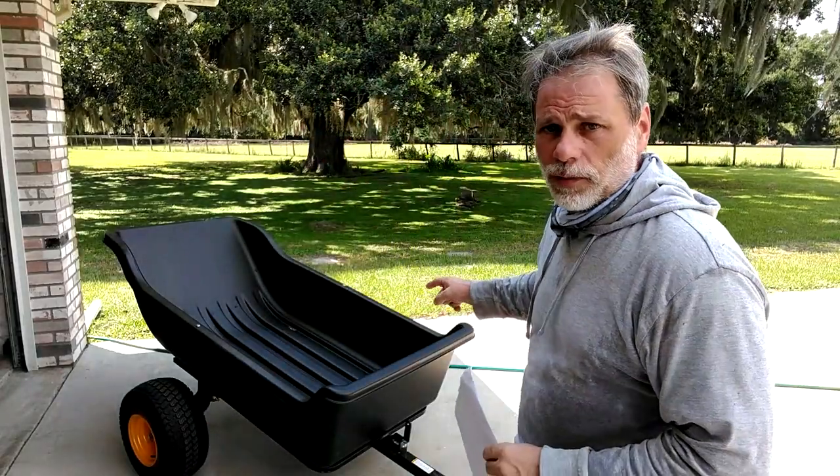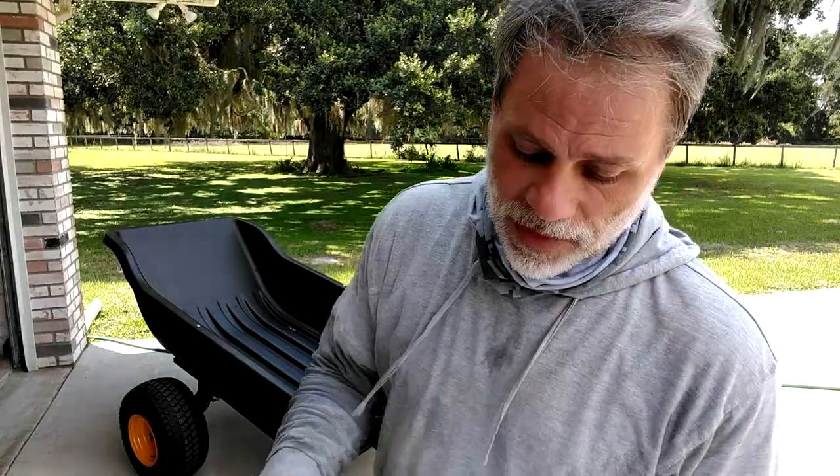This video is going to be about this cart behind me. This is the Polar Trailer by Clam — the HD 1500. The 1500 stands for the load capacity of 1500 pounds, and it is 22 cubic feet.